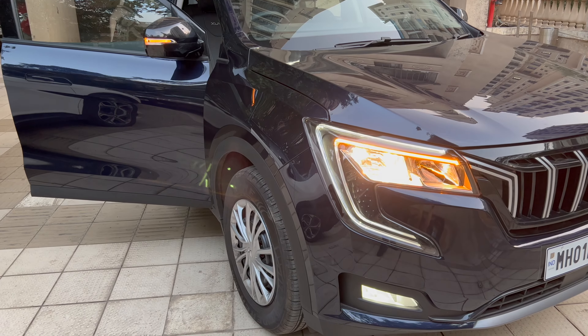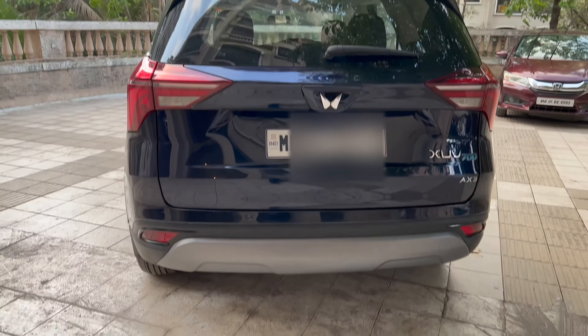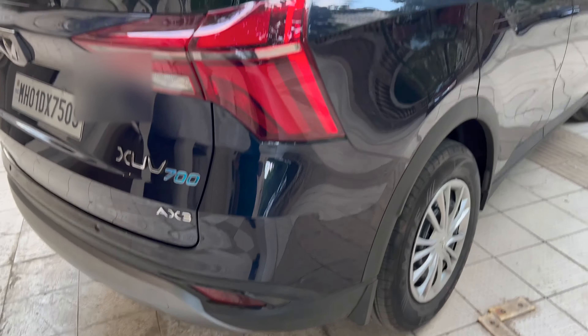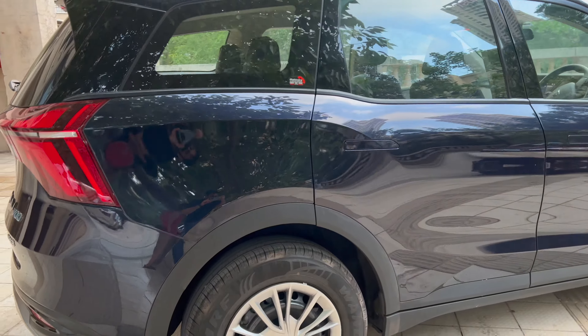Welcome to the channel. Today we're going to look at the XUV 700 by Mahindra — this is the AX3 version. This is a detailed walk-around of the car because there are not too many videos out there covering the AX3 variant. I'm also going to tell you why I bought this and why I didn't go for the cheapest MX, the AX5, or the AX7 with the luxury pack. I got my car about two weeks ago and I've driven about 900 kilometers on it.